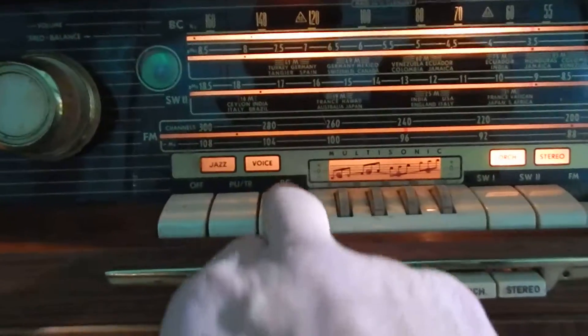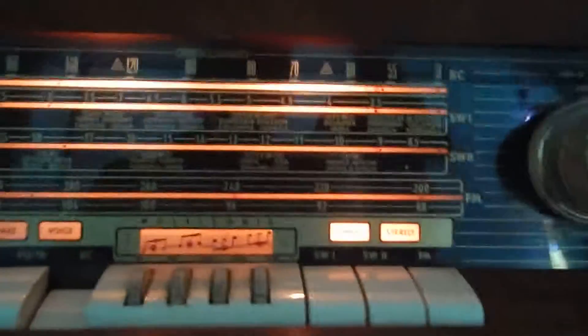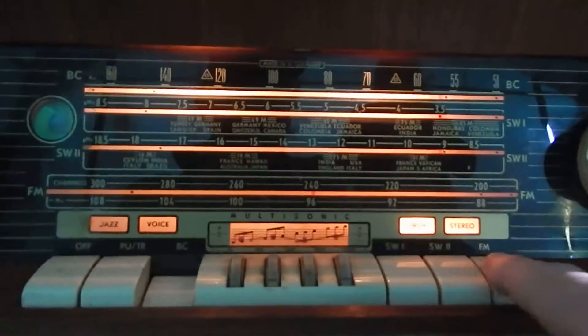I did try the AM. Both tuning meters seem to be working fine. Your FM — it's got a lot of nice power.